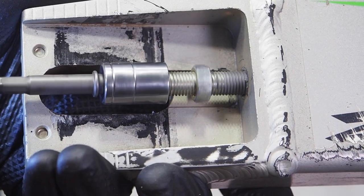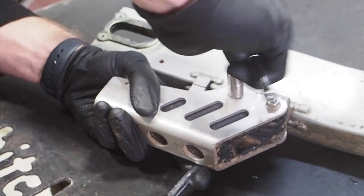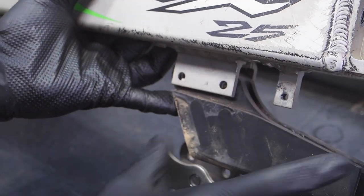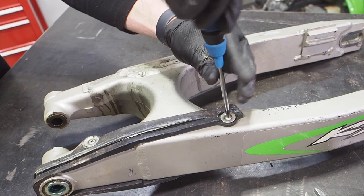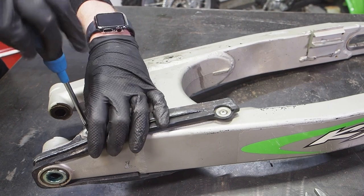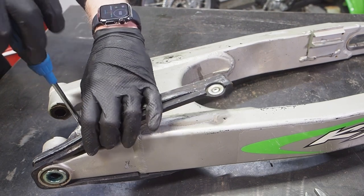Luckily, no problem with the chain adjuster bolts because I've already had them out of this bike. This JIS screwdriver from Prime just coming in handy everywhere. When I first got the bike, I actually had to replace this chain slider because when I took the swing arm off the first time, the thing really just crumbled in my hands.